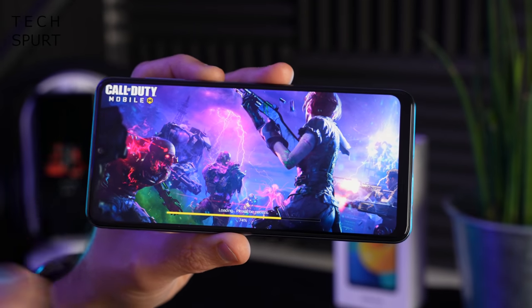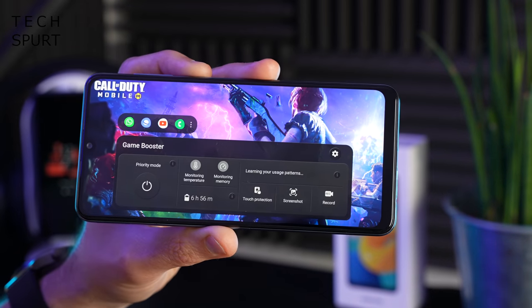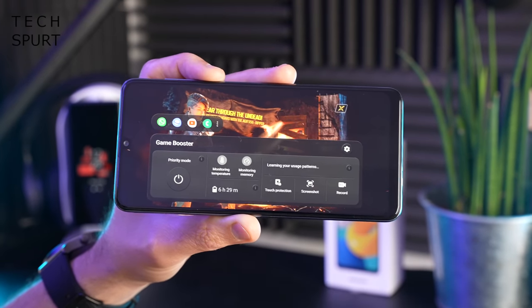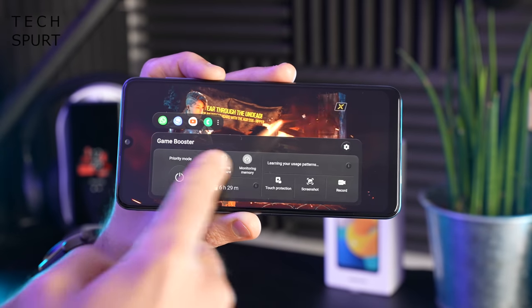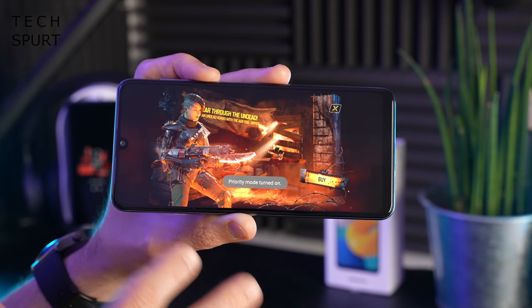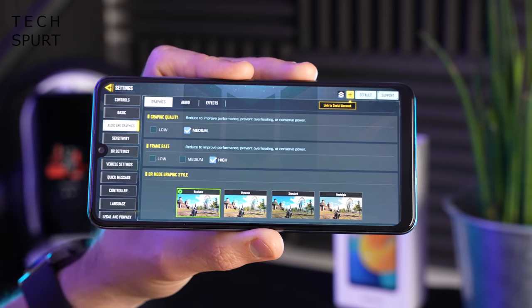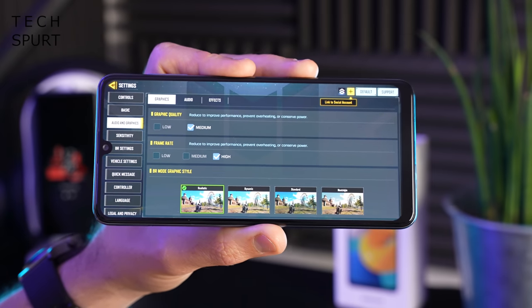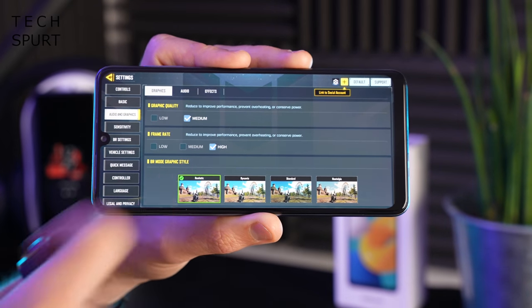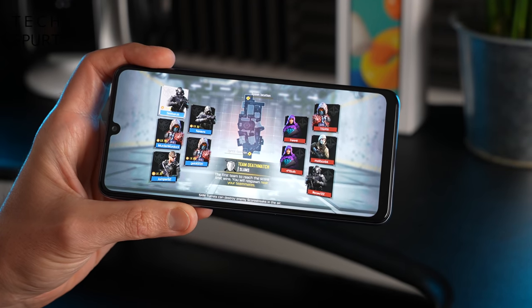To really test the Galaxy M32, let's do a bit of Call of Duty Mobile. When playing games like Call of Duty Mobile or PUBG, you can load up Samsung's Game Booster tool by dragging down the notifications bar. This gives access to great features including gameplay recording, temperature and resource monitoring, and the excellent priority mode which blocks notifications and keeps you focused. In Call of Duty Mobile's settings, you can already see the limitations of the Helio G80 - graphics can only be maxed out at medium level, and frame rate options are limited.